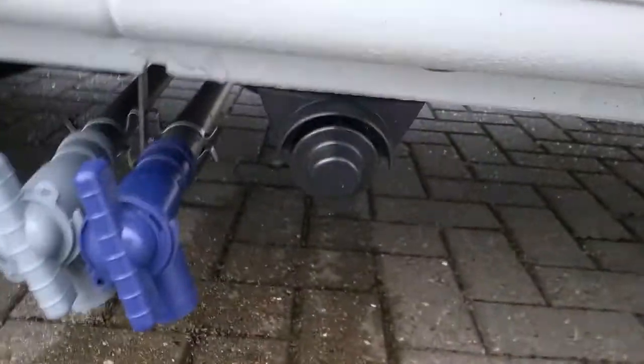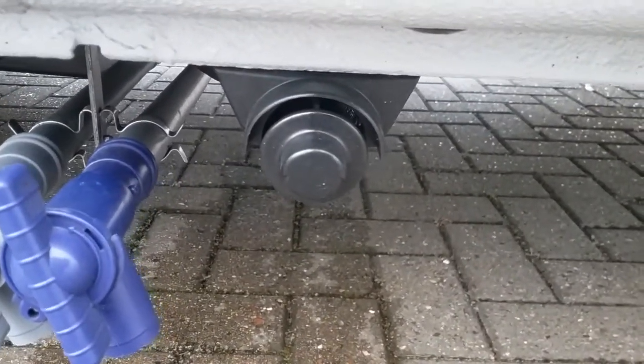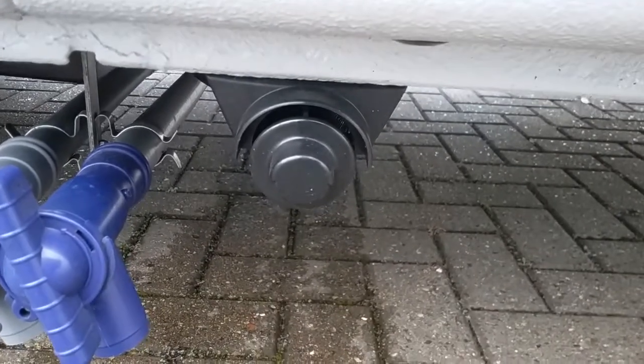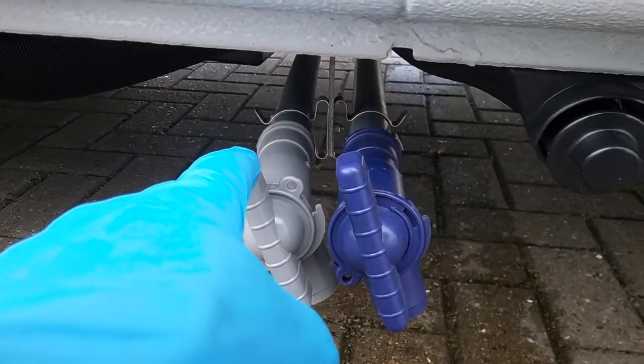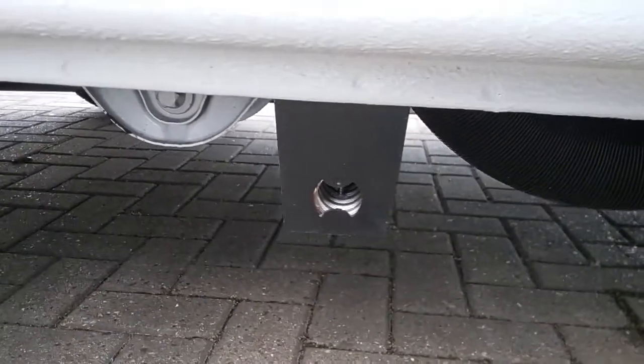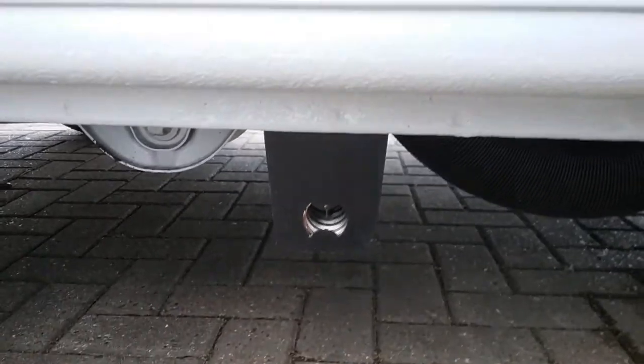We then have the flue for the boiler — we don't need to do anything with this, just make sure that nothing is obstructing it. We also have the fresh water tank drain and the waste tank drains just here. And then the flue for the space heater just here — again, just make sure that nothing is obstructing it.